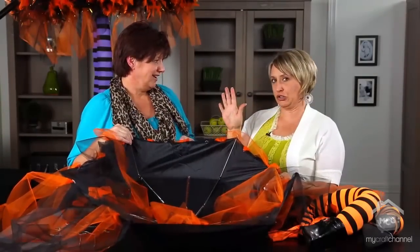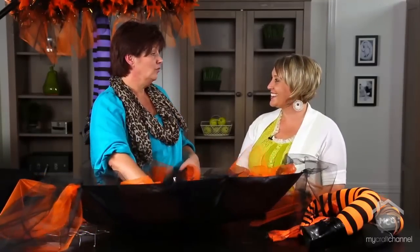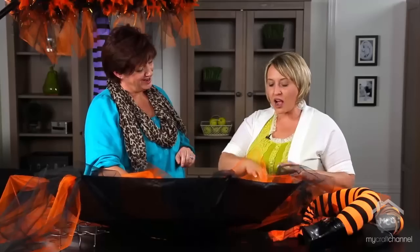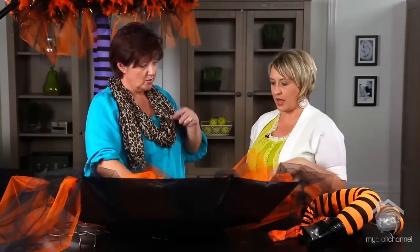I shouldn't even say this on camera, but my kitchen table is repaired with a glue gun — one of these days it's going to crash to the floor. I love that, because I hem my husband's pants with tape. I love it already! So hot glue with these strips all the way around.